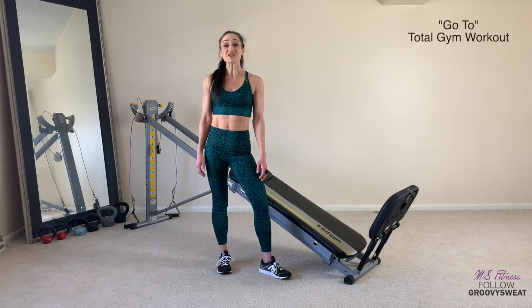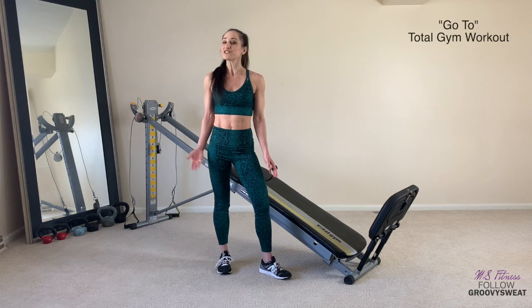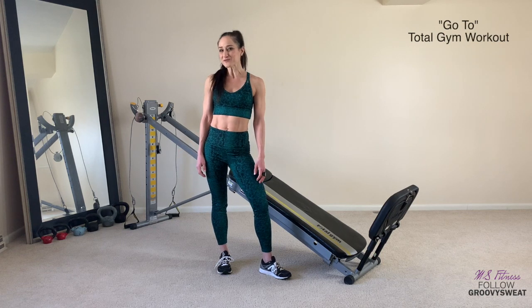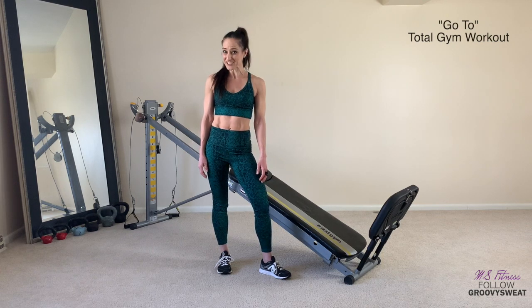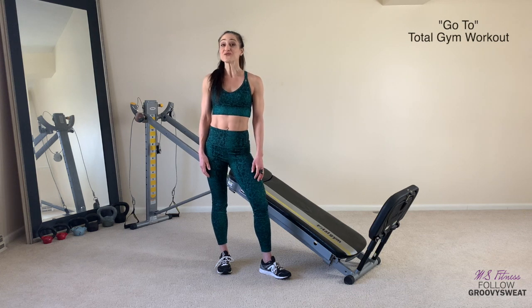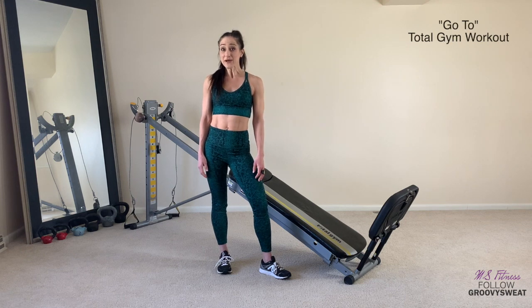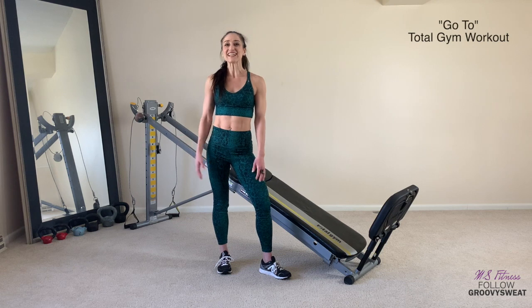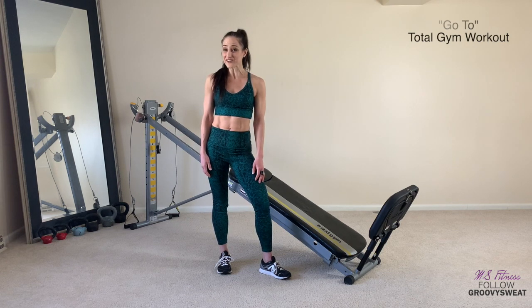My name is Maria and this is a go-to total gym workout that you can fit into any workout program. It's for one of those days where you know you need to do some movement but you don't really feel like being creative and you don't really want to put so much into your normal fitness routine. It works in three mini circuits, performing each exercise for about a minute each and repeating it twice. It's a quick circuit and you can fit it into any workout plan and at any fitness level by adjusting your incline height.